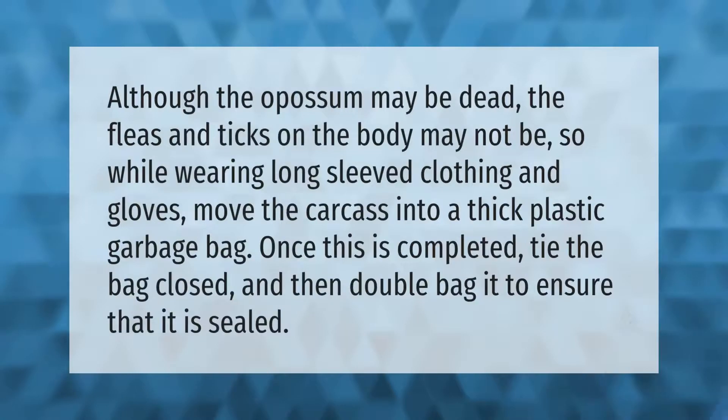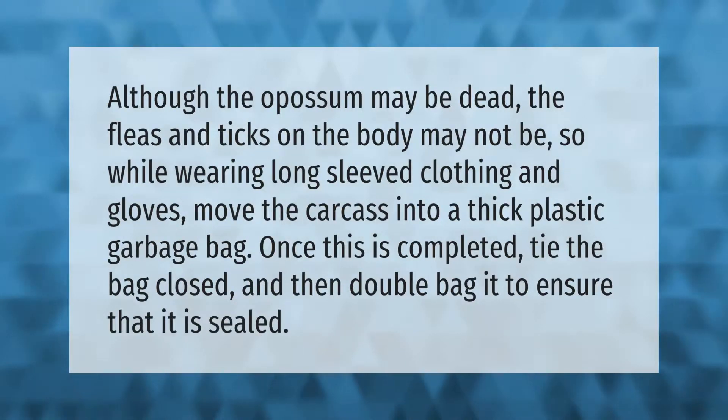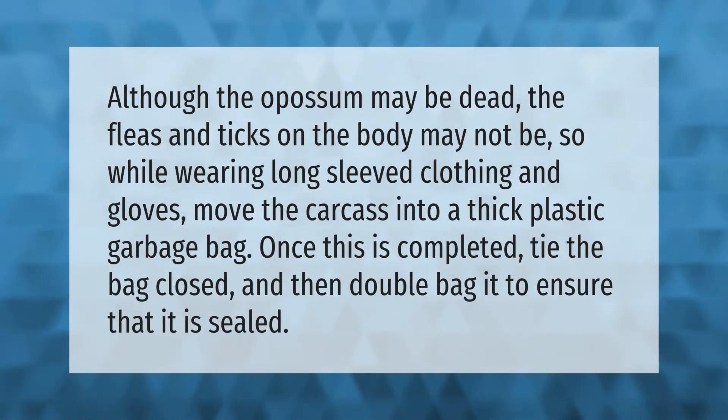Although the opossum may be dead, the fleas and ticks on the body may not be. While wearing long-sleeved clothing and gloves, move the carcass into a thick plastic garbage bag. Once completed, tie the bag closed and then double-bag it to ensure that it is sealed.